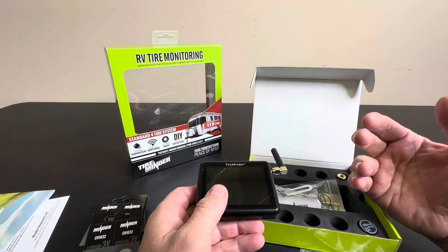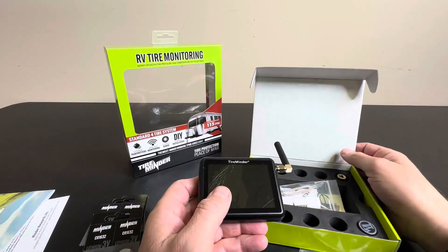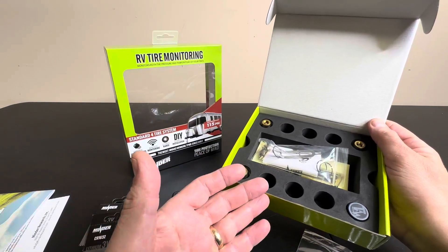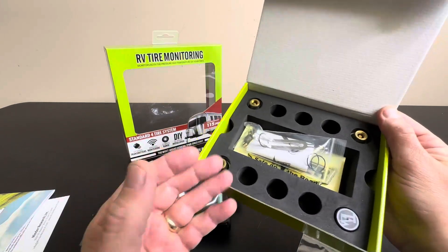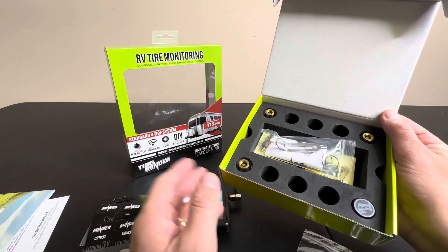It goes anywhere from 0 to 199 PSI, so it's great for any high-pressure or low-pressure tire. You can put this on just about any vehicle — cars, trailers, trucks, ATVs, UTVs, whatever you want to keep track of. But they're typically used for RVs because you're on the highway a lot and you might have a lot of tires to keep track of.